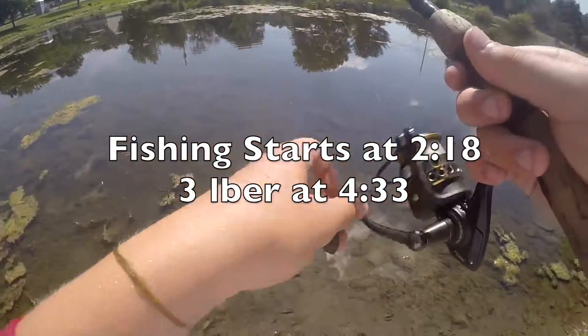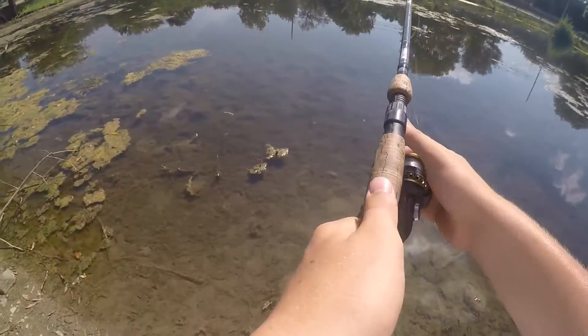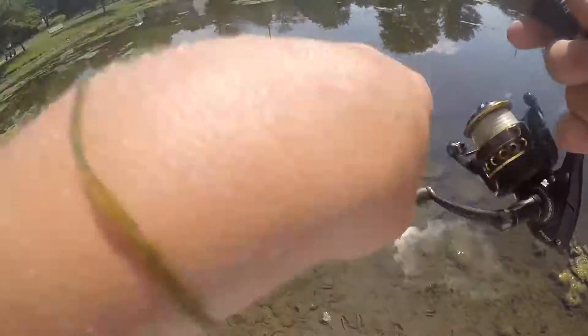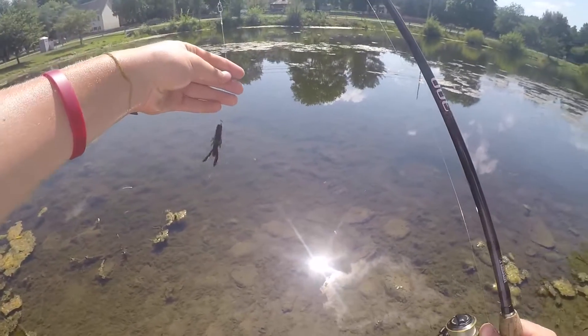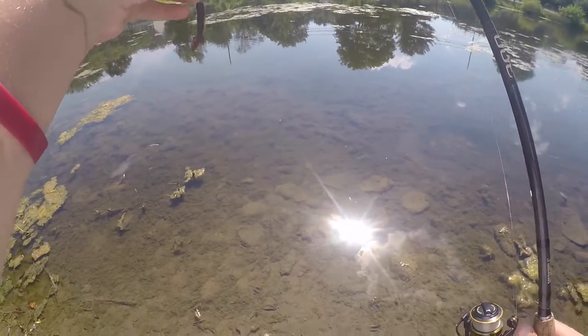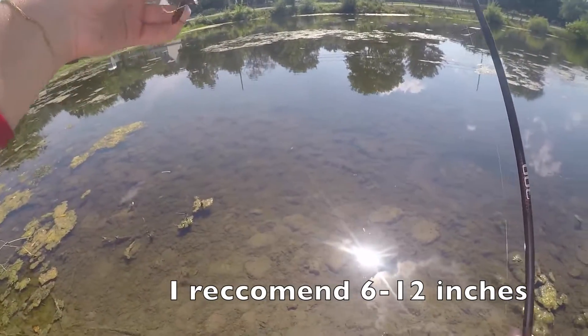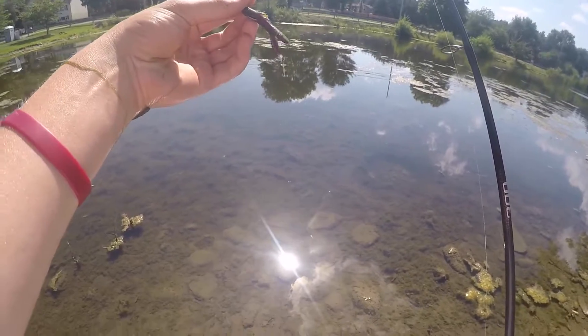Today we're going to talk about how to fish a split shot rig for largemouth bass. A split shot rig is a simple rig where you attach a split shot to your main line with however much leader you want, onto a usually finesse-style, finesse-profile bait.